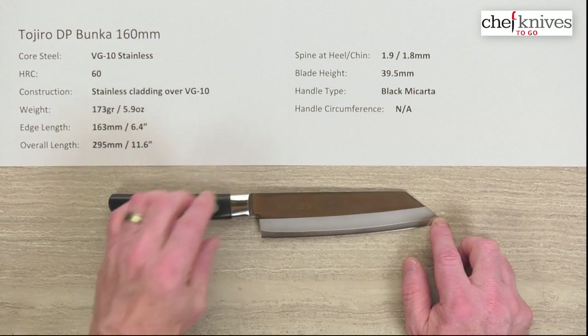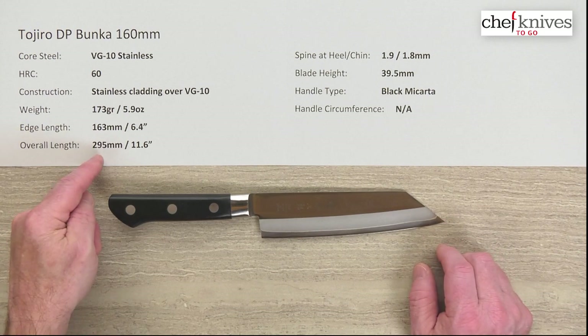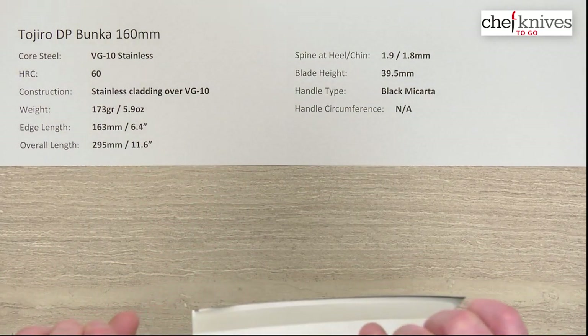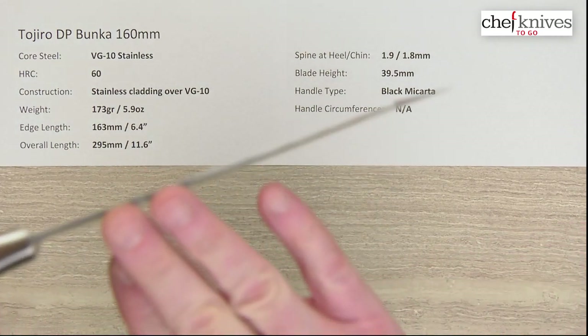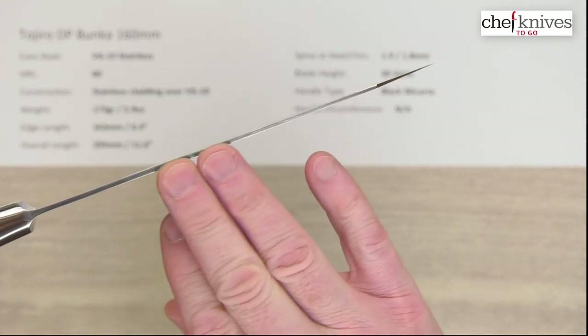You might get slight variances but they should be pretty close from sample to sample. The overall length is about 295 millimeters or 11.6 inches, and spine thickness typically is right around 1.9 — might vary slightly, 1.9 to 1.8.